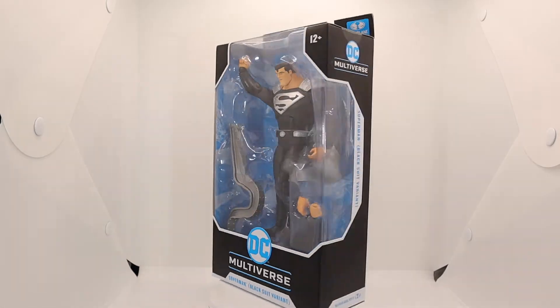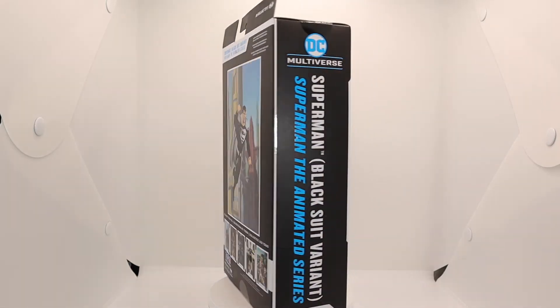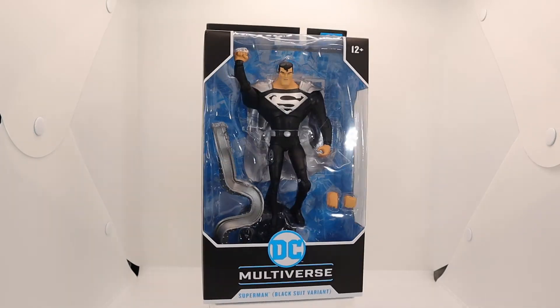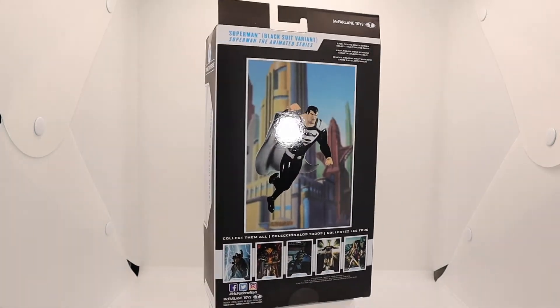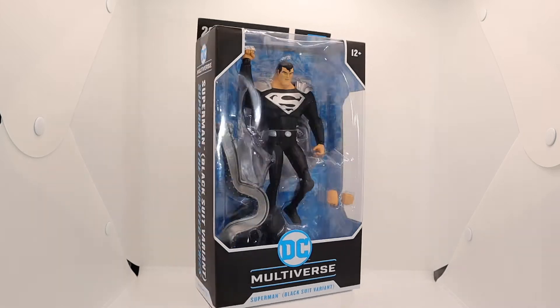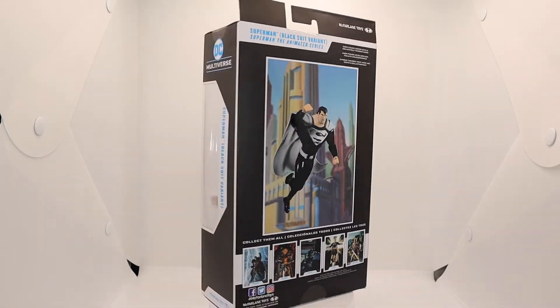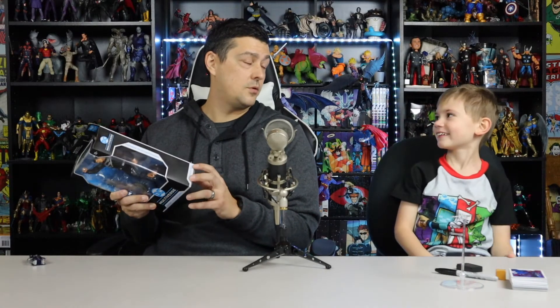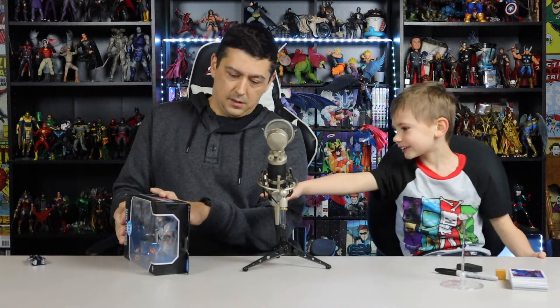I haven't gotten any of the animated line — I haven't gotten any of the animated figures. They have Cyborg, Green Lantern Jon Stewart, Batman, Superman, Harley Quinn, Flash — they have a whole animated lineup. Cyborg, like from Teen Titans — it's very animated-style.